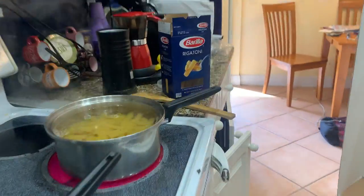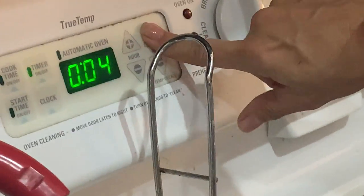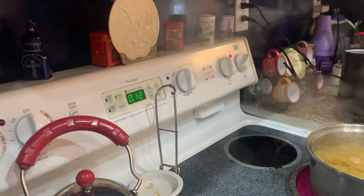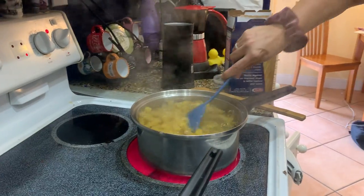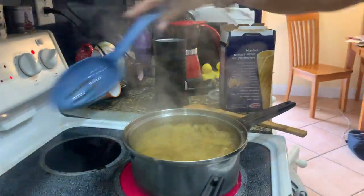Guys, you can go check out the pot. Put the timer on for a whole bunch of minutes — 10 to 12 minutes. Pause if you need. Now you guys can look at the pasta. Start mixing — just stir so they don't stick. And then we're going to start with our sauce.